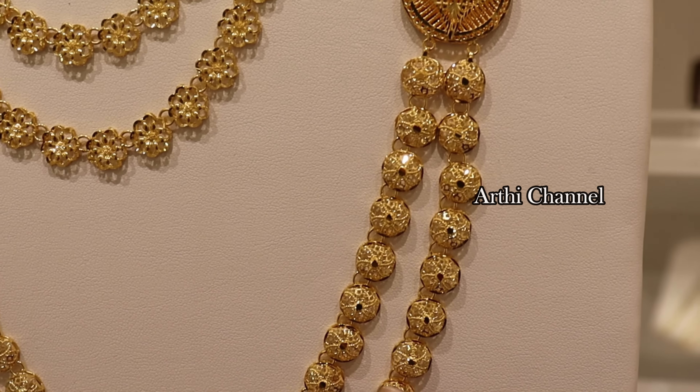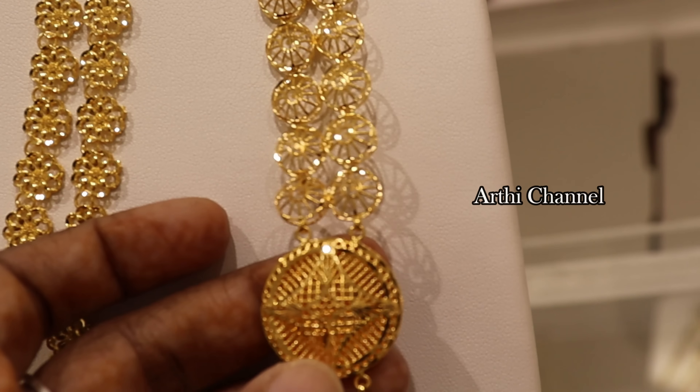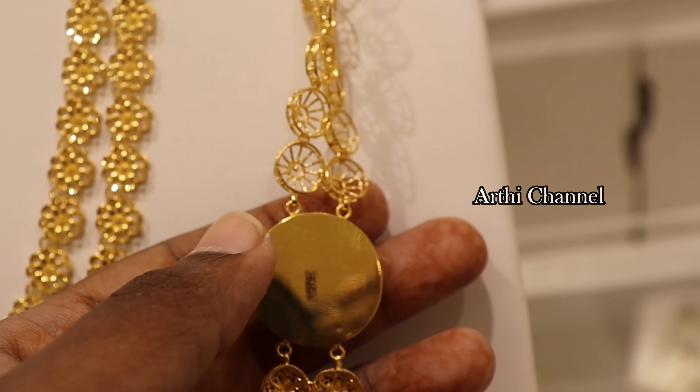Subscribe and click the bell icon. You can see a lot of videos. This is a bit of a blending video.